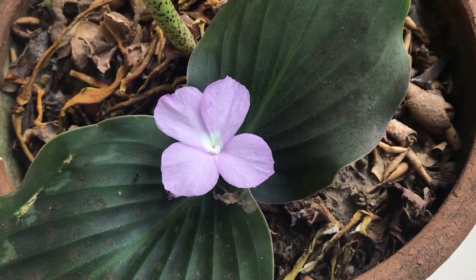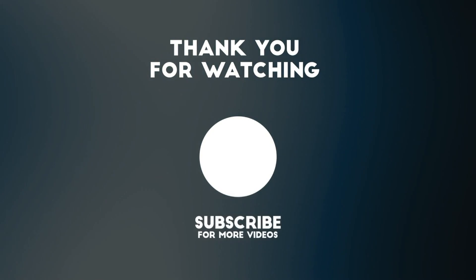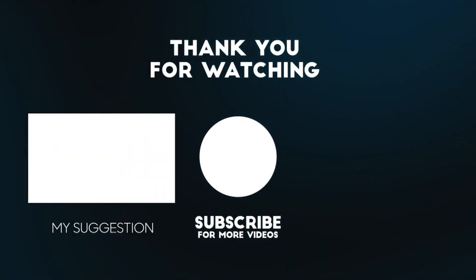I hope you liked this video. Thanks for watching. Make sure you subscribe to my YouTube channel if you are new to this channel. Thanks for watching - see you in the next video with the fern. Thank you!